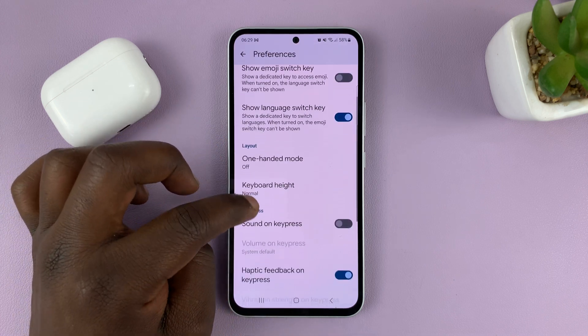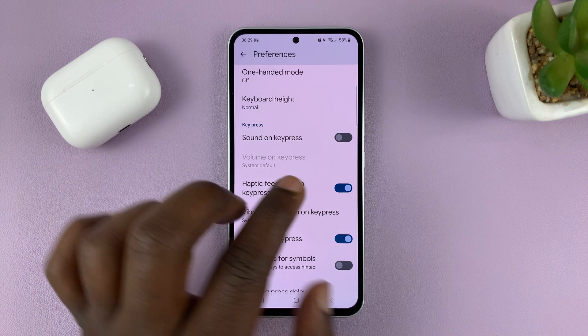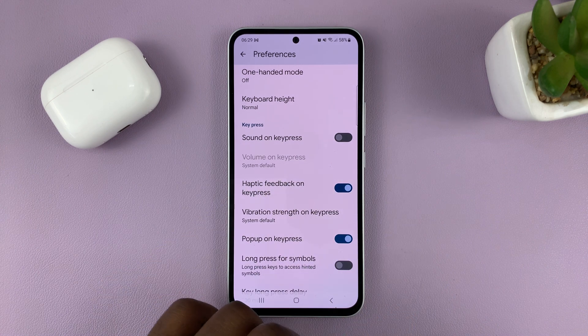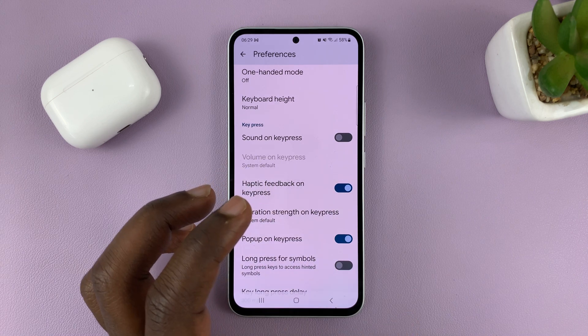Scroll down and find Haptic Feedback on Keypress. You can use this toggle to enable or disable it. That's how you enable and disable haptic feedback on the Google keyboard.